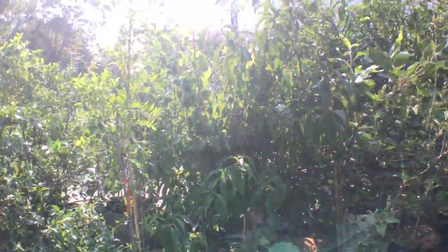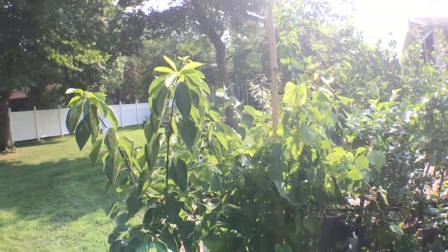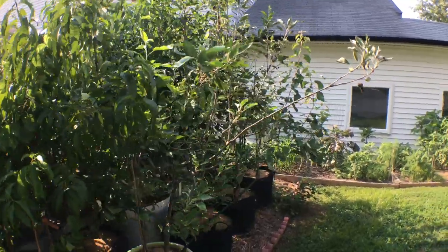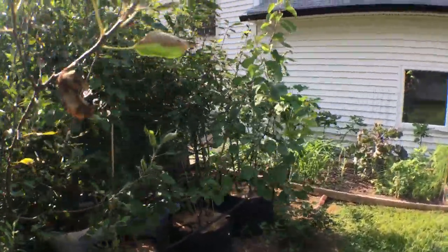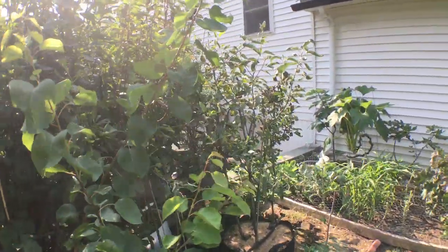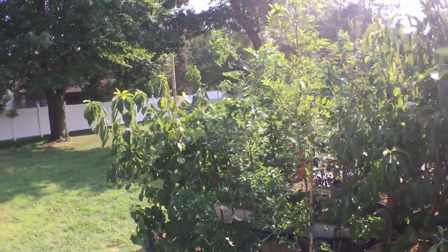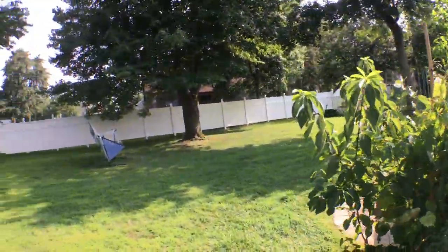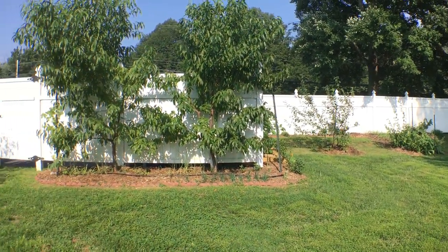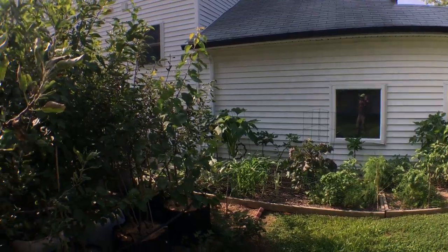I'm growing all kinds of things from apples to pears to stone fruits to grapes, but those things here in Pennsylvania are very difficult to grow. They require a lot more work, and there are a lot more things that can harm them — the tree itself, the fruit, pests going after the fruit before I do. If I were to start everything over from scratch, my entire backyard of fruit trees and perennials, this is what I would do differently and what I would plant.